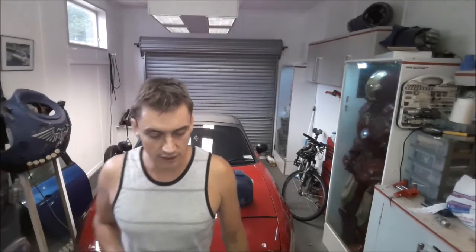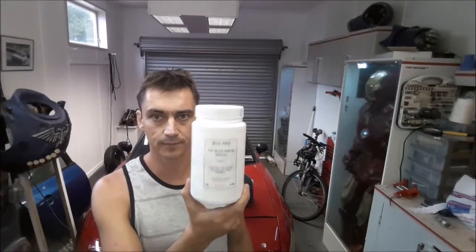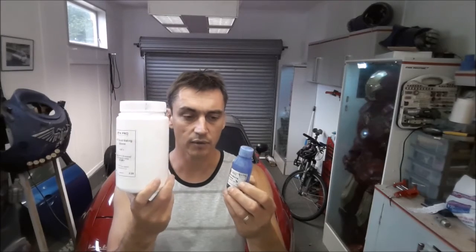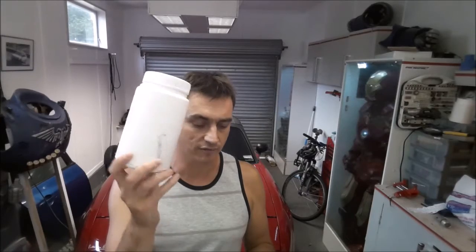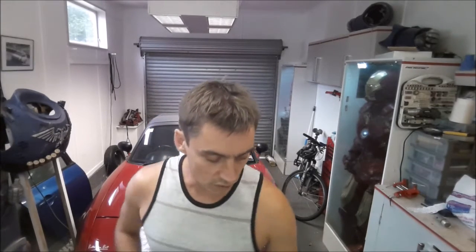The easiest way to make a mold is using silicone. This is usually a two-part mixture where you put a very small amount of catalyst in with a much larger amount of the silicone itself, and it forms a very viscous liquid that sets in the space of about 12 to 24 hours.